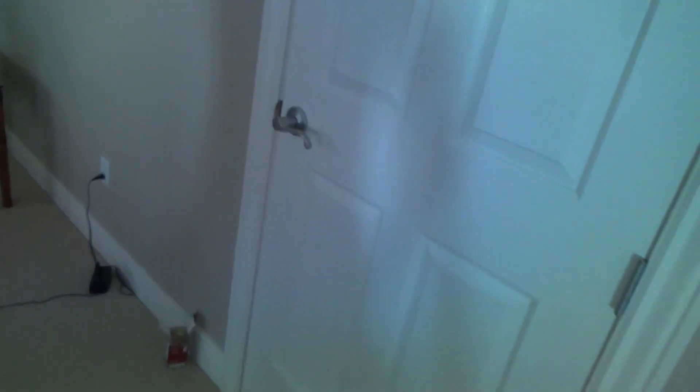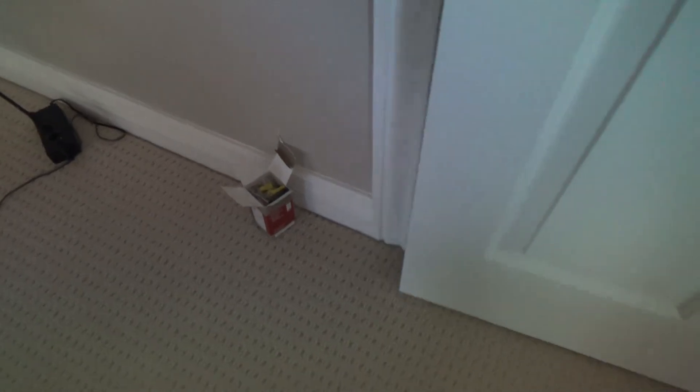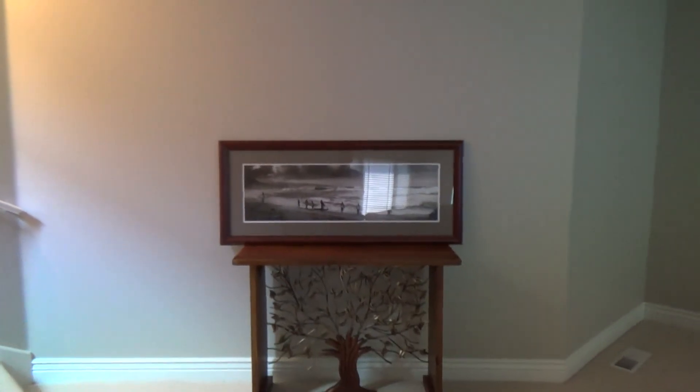Now that I don't have to install this dimmer, what's my next project? You're in luck — I had two dimmer switches and there's one in this closet that I was going to put up. It's a mushroom-shaped light and I was going to put a dimmer on that. If you want to see that, stick around and keep watching my videos.